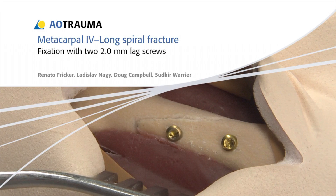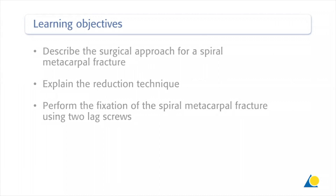In this presentation, the fixation of a long spiral metacarpal fracture will be demonstrated using two 2.0 mm lag screws. Upon completion of this exercise, you should be able to describe the surgical approach for a spiral metacarpal fracture, explain the reduction technique, and perform the fixation of the spiral metacarpal fracture using two lag screws.